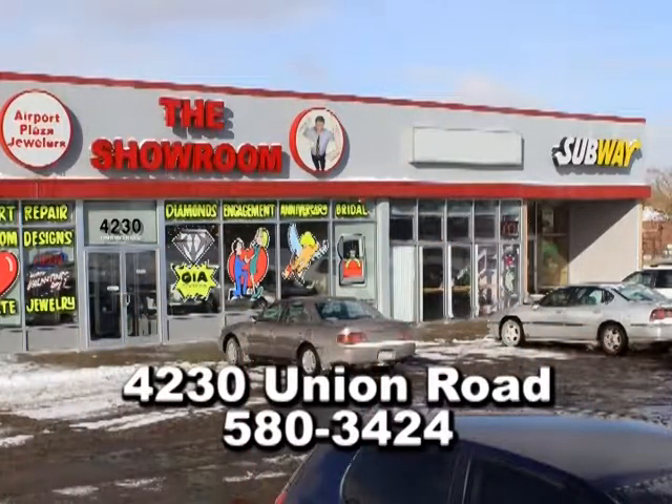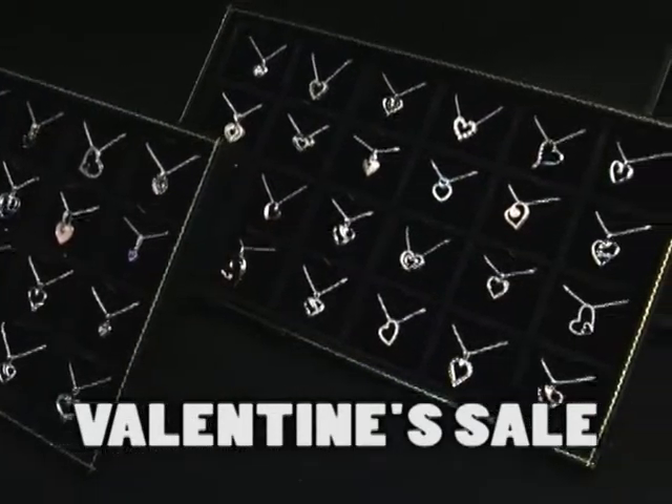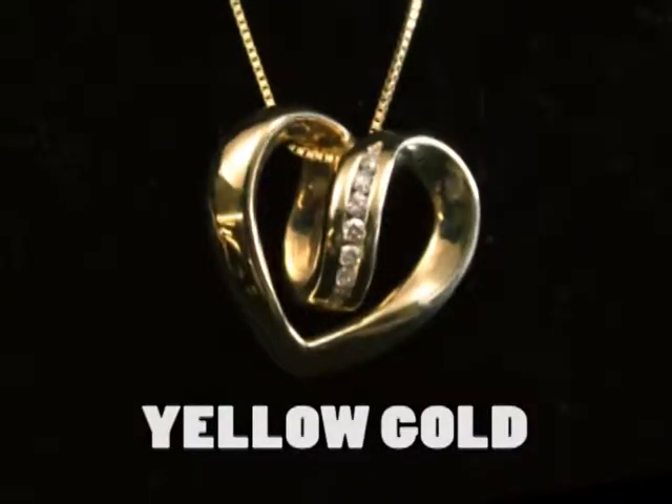A diamond heart necklace in solid gold from the showroom on Union. Not chintzy gold tone, not cheap gold plated, but solid gold in both yellow and white gold.